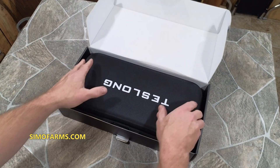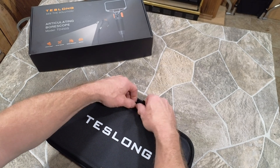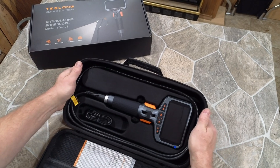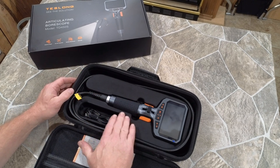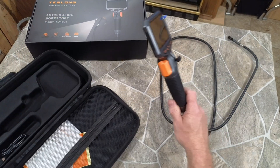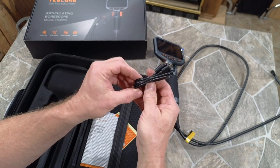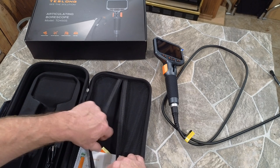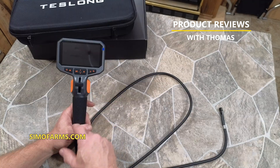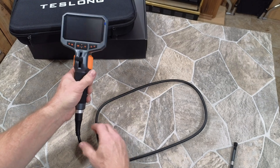Inside the box there's a nice protective container for the borescope. Very nice case — it has a bit of rigidity in the top and bottom, plus a cushioned piece for the scope. Inside you've got the scope, the screen, and all the attachments. There's also a USB-C cable for charging and transferring pictures and video, manuals, warranty, and some cleaning wipes — important for cleaning the device before putting it away.